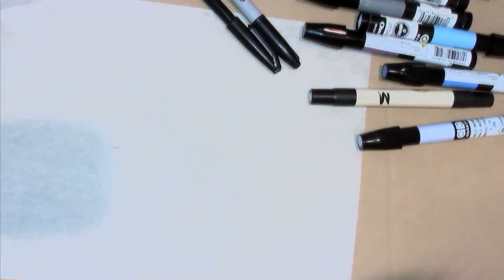Tonight we're going to go through a few skills in rendering. I'm going to show you briefly how to do some basic rendering using both pencil only and marker.